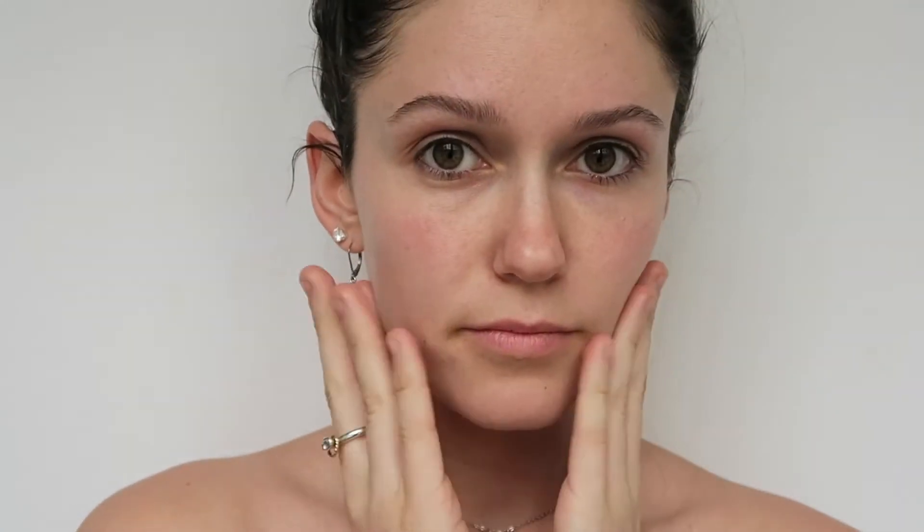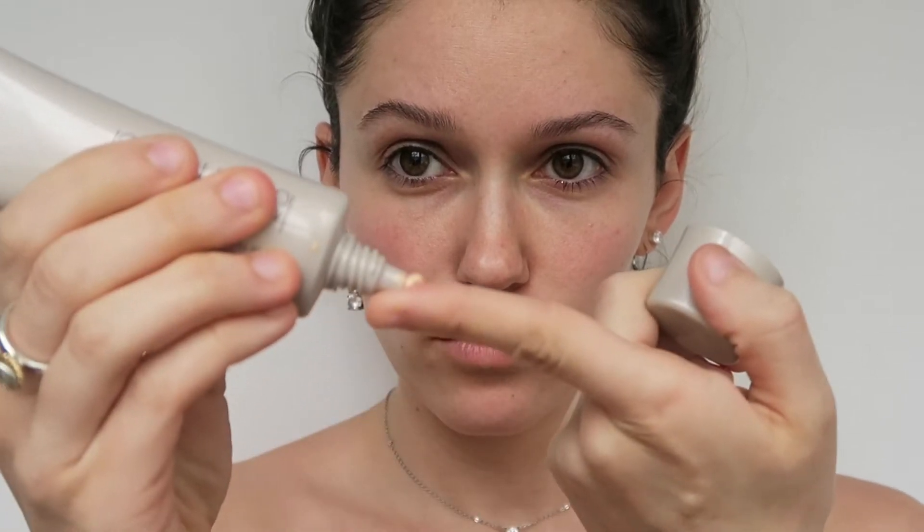You're going to want your face to be nice and clean and moisturized. Then you take your favorite primer, make a little blob on your finger, rub it in, pat it on your face, smush your face all around, and then you're primed.